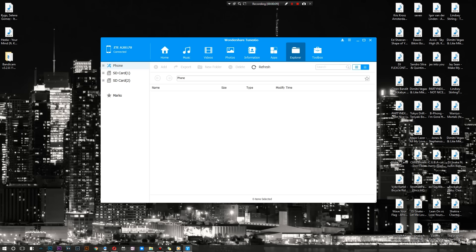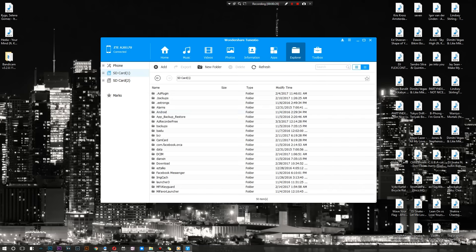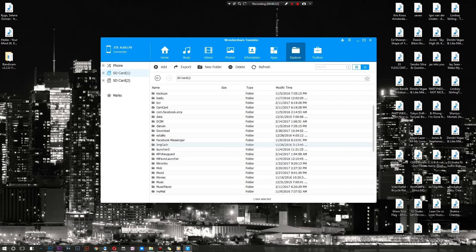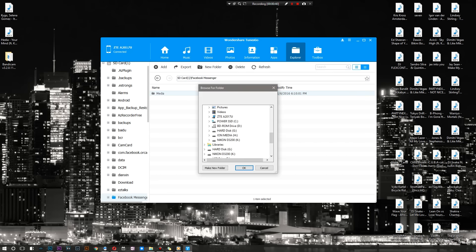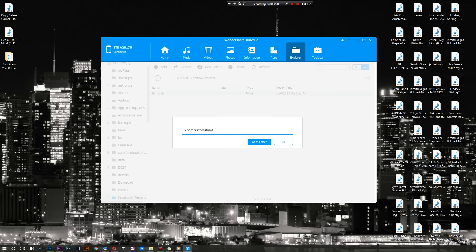Now we're in the full version and as you can see I'm 100% activated. I'm going to jump into one section we haven't played with yet — the Explorer. On Android we already have a built-in file explorer, but being able to instantly look at every single file, even root files, on your computer is very useful. I'll click on the Facebook Messenger folder — I have a little bit of media in here — and as you can see I can export this.